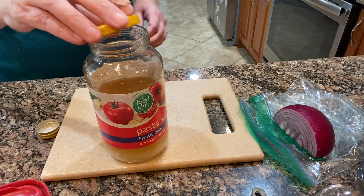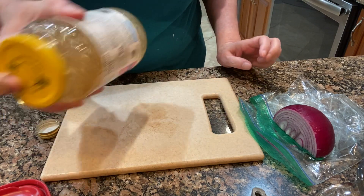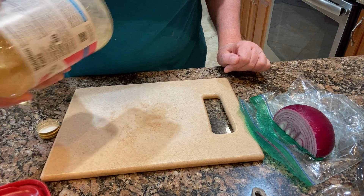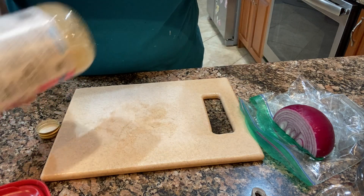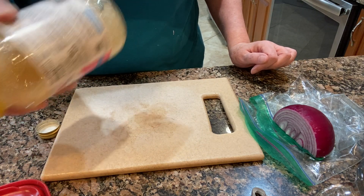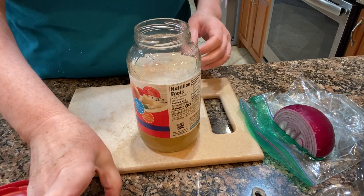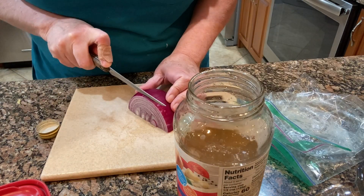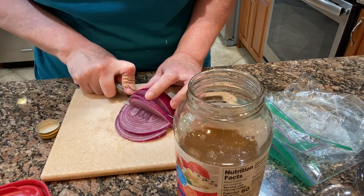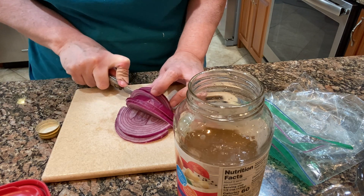Then I slice up some red onion — the recipe calls for a whole onion and I just had a half of an onion. I slice that up really thin and add it to the vinegar water mixture, stirring it really well. The great thing about this recipe is that once I use all the onion out of the brine, I can slice up more onion and put it in and do that about three or four times before I need to make fresh brine.